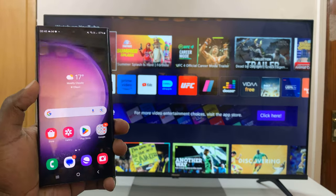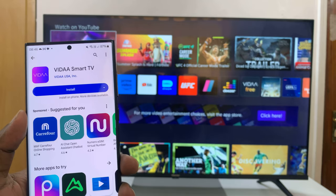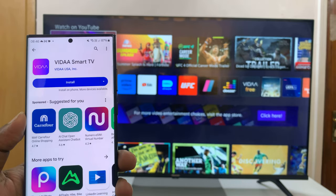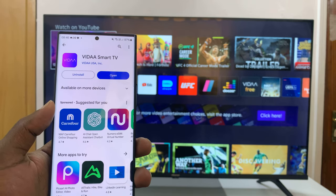What you need to do is simply go to your App Store or the Google Play Store and find this app called Vida Smart TV. It's by Vida USA Inc. Go ahead and install it on your Android phone directly from the Google Play Store.